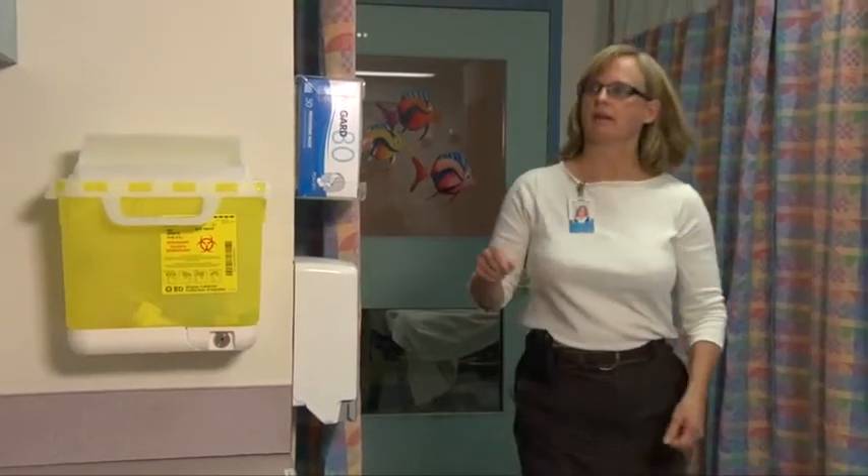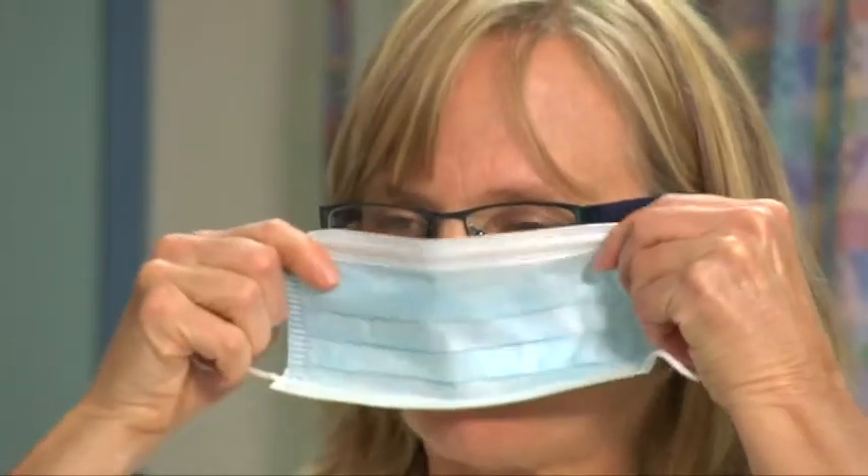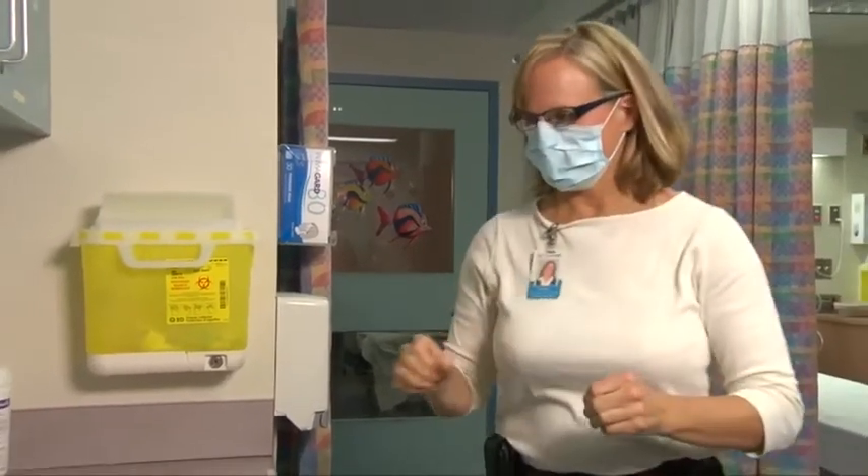Staff who have chosen not to be immunized against influenza, or who are medically exempt, should remove a surgical procedure mask from the box by grasping the ties or loops on the mask. Place the mask over your nose, mouth and chin before pinching the metal clamp firmly around your nose.